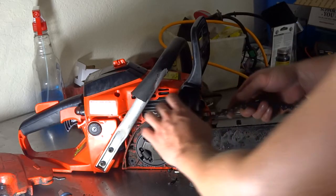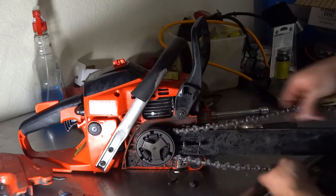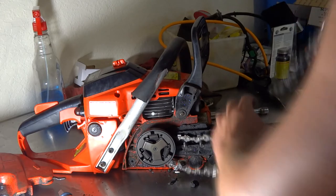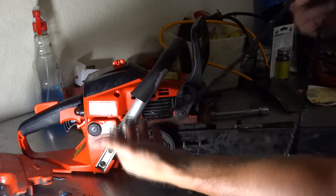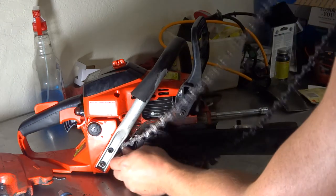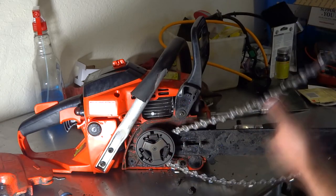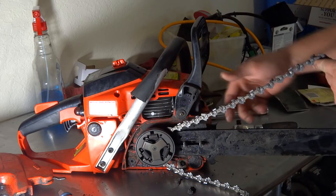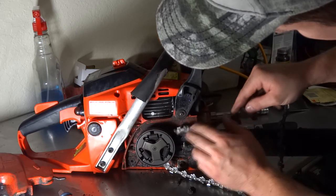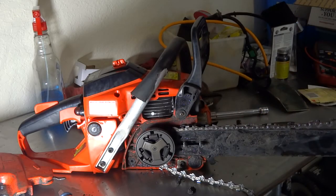I'm going to show you how to put the chain on — I don't have to do this, my chain was just loose, but I'm going to show you how easy it is. You get the chain, flip it over the clutch system, and there are little grooves in there. You just line it up with the guide, put it over the guide — there are slots — and you just slide it right down into the slot, all the way down.